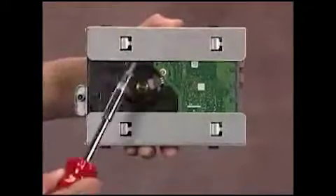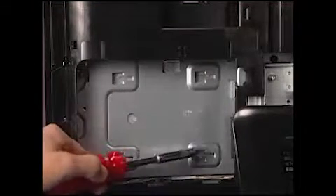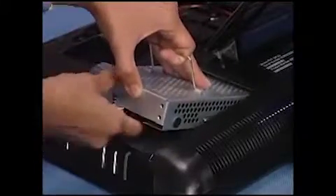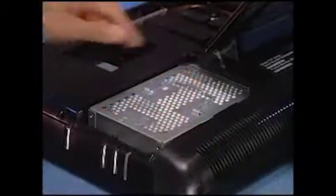The hard drive cage has four tabs on the bottom that fit into four slots inside the PC. To replace the hard drive into the PC, place the tabs on the cage near their slots, then slide the hard drive in until secure. Press the handle for the cage down into place. Tighten the captured screw to secure the hard drive in the PC.